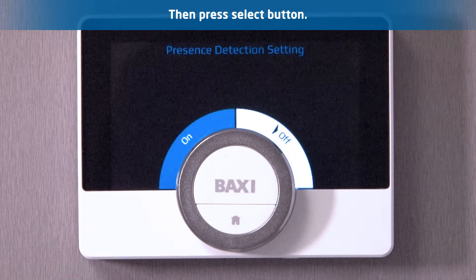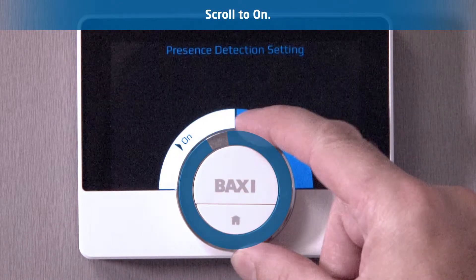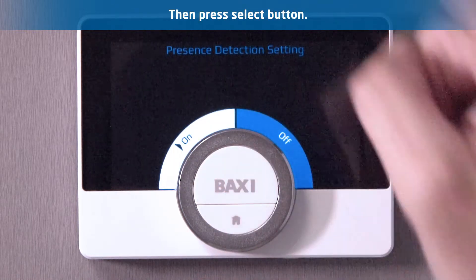Step 3. Whilst in the presence detection settings scroll to on, then press select to enable the presence detection feature.